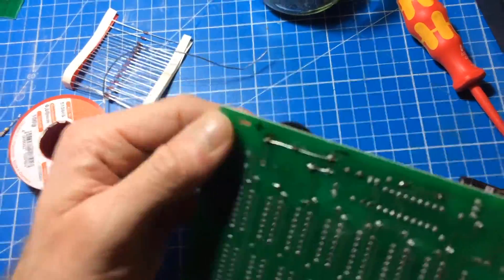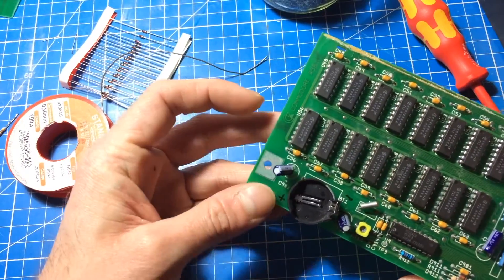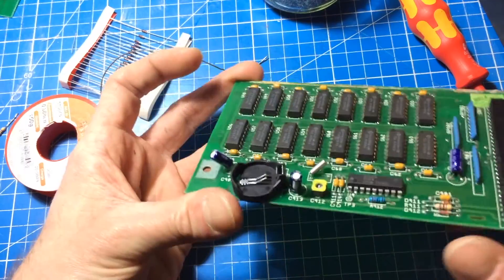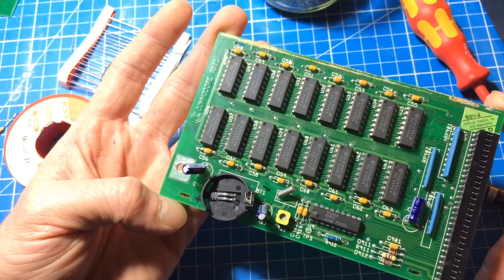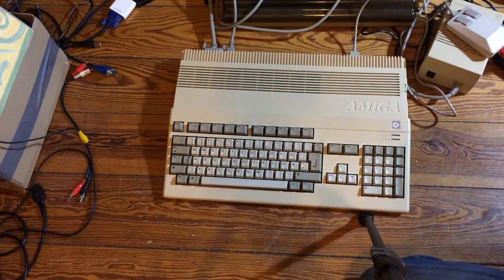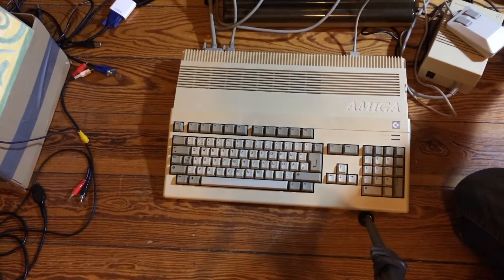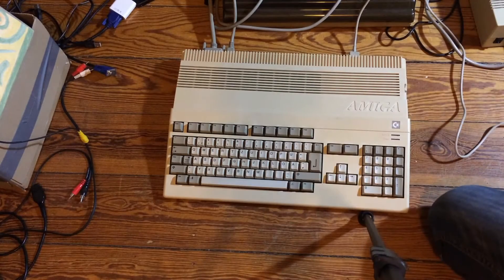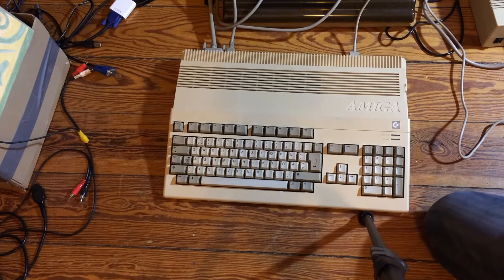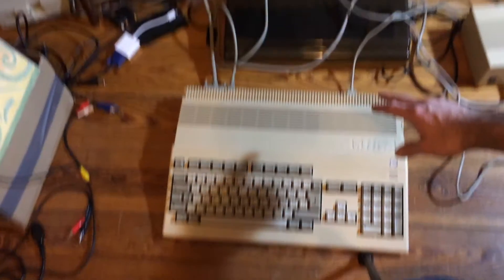I think that might have been this mod here. Let's check this out in a real Amiga. So here's my Amiga 500 — you've seen this one before, it's the one I used in the previous videos.